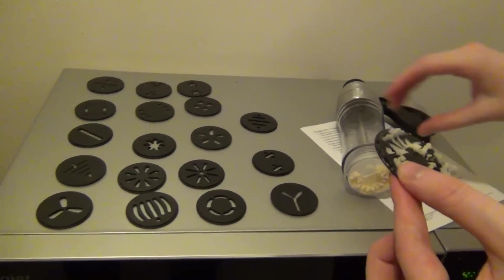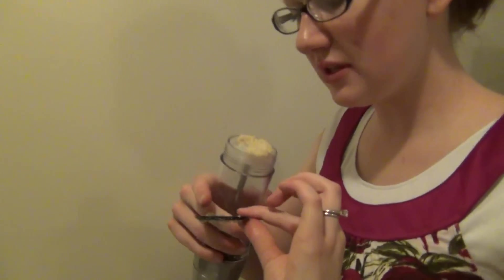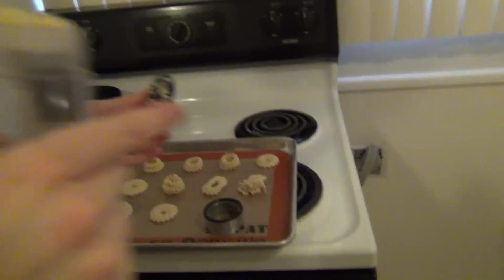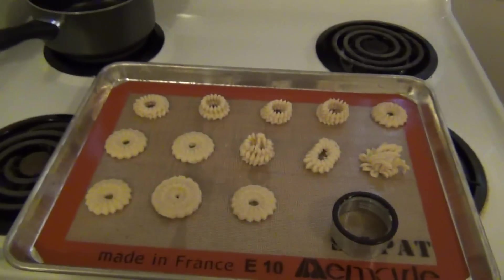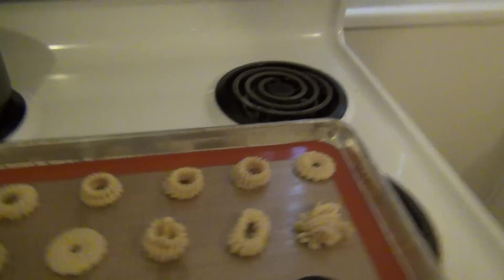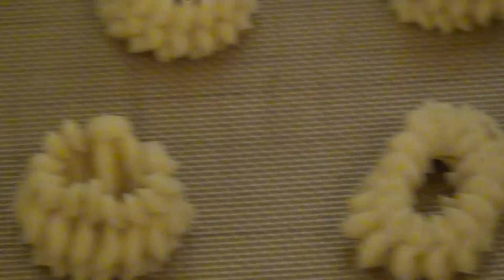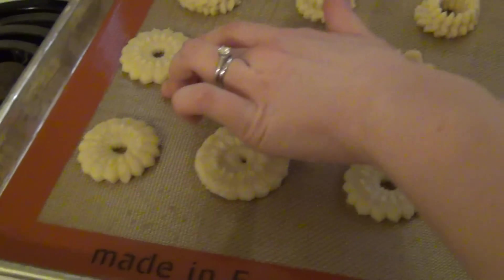This is our way. Apparently this recipe makes seven dozen cookies, so we'll have plenty to experiment with. This one was squeezed three times, this was two times, and this was once.